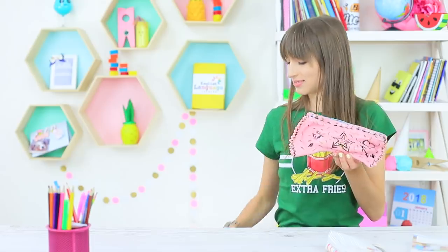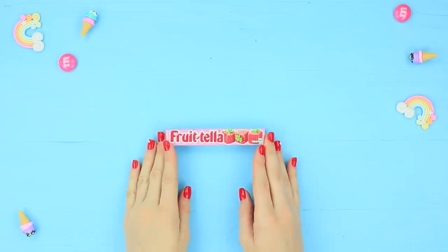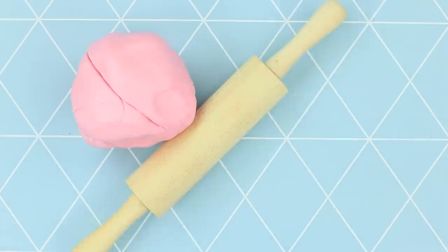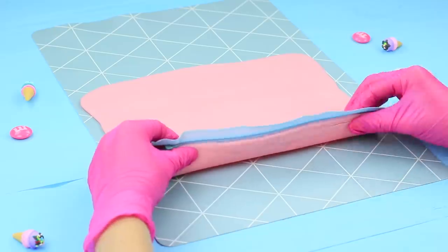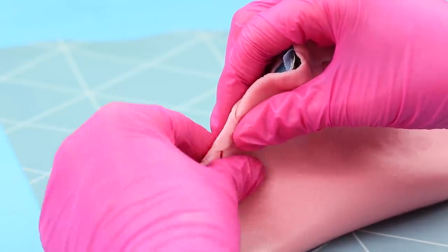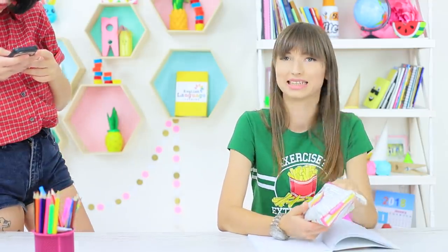Dolly has something special — an edible pen case! Take the wrapper off some Frutella and knead the candies, then roll it out to get a thin layer. Sew a zipper to one side, fold it to get a pen case, and sew the zipper to the other side. Fasten the sides of the case, cut the edges to create a pattern, and color the case with food coloring.